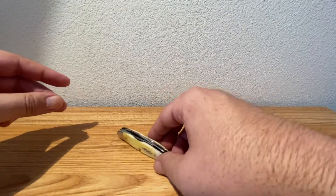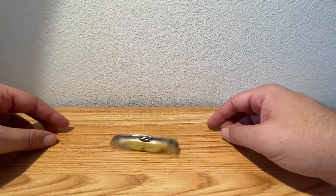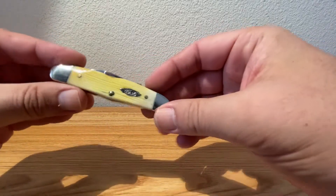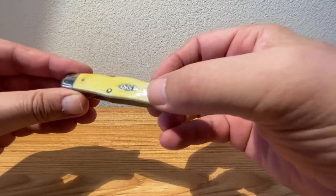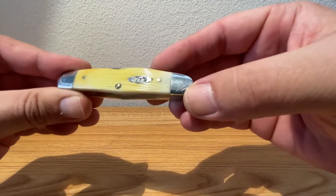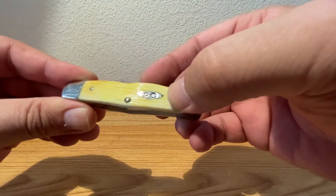Love that little humpback design — and of course you can spin it, spin it all day long. This one comes in the burnt oatmeal scales.